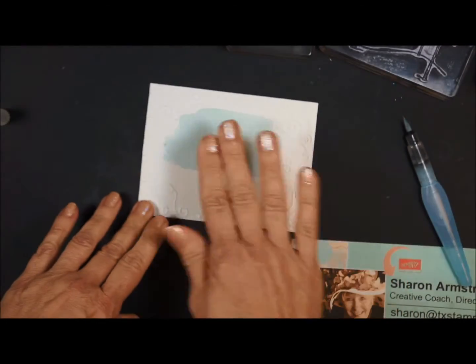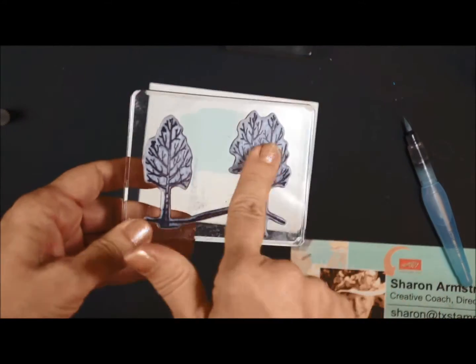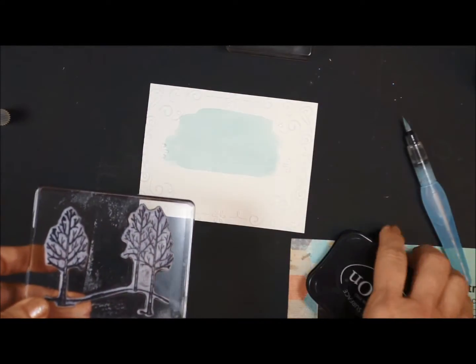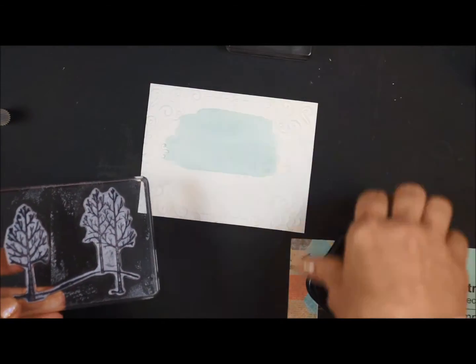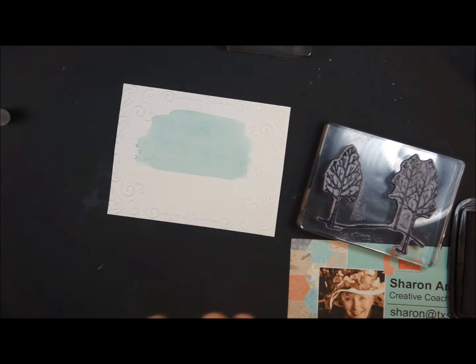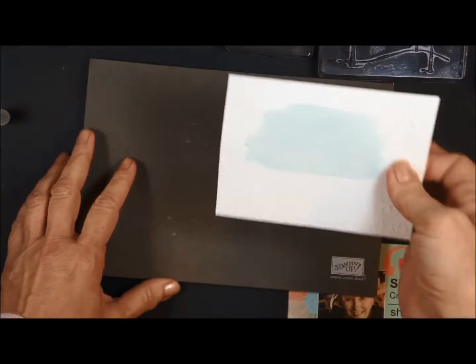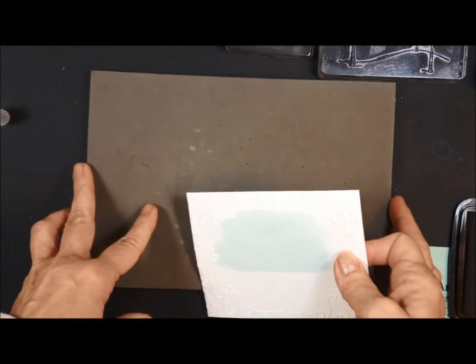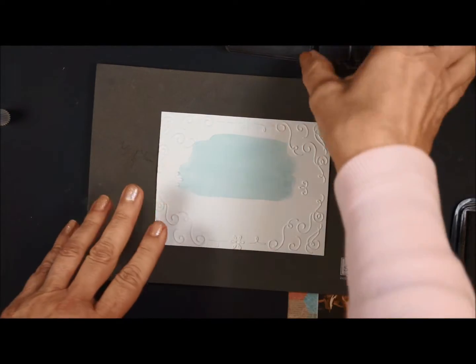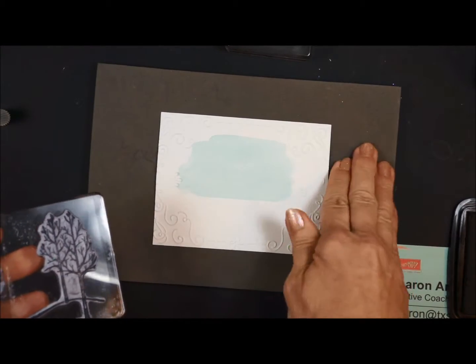I've already done a piece ahead of time so I could do the video, and it's nice and dry. I'm going to take the tree stamp. The photopolymer stamps get stained — just let it go, don't worry about it. I like to have clean stamps, but it's just not a possibility with the photopolymer. I prefer to have a paper piercing mat underneath my card stock that I'm stamping on because the photopolymer works better on that.